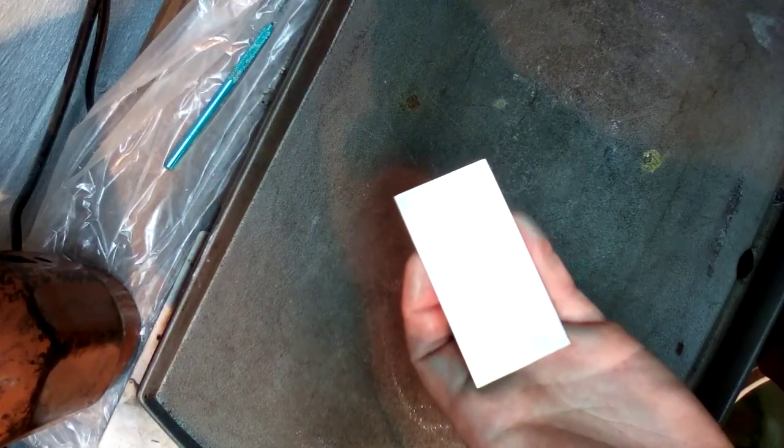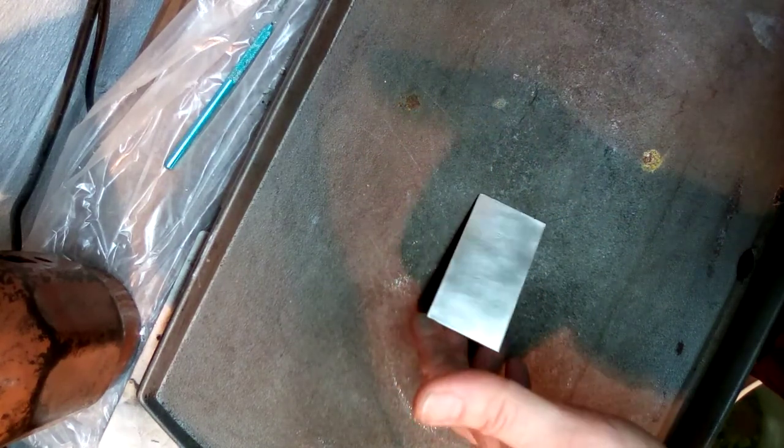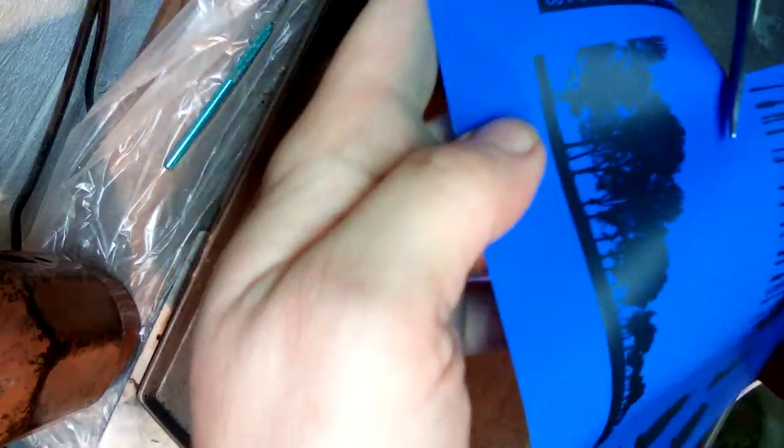Now I'm going to lay my sterling right down onto the hot plate — remember it is hot. I have my super sharp scissors and my PNP paper, and I'm going to cut it out pretty close to the image.